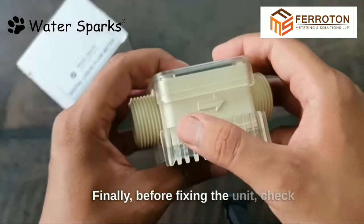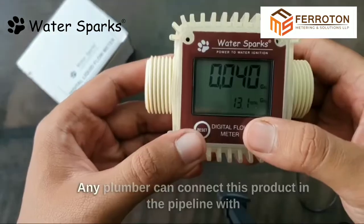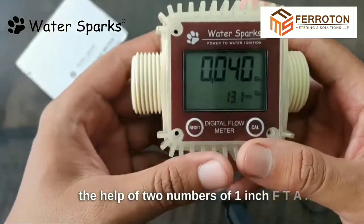Finally, before fixing the unit, check the arrow mark which indicates the water flow direction, and connect it. Any plumber can connect this product in the pipeline with the help of two 1-inch FTA fittings.